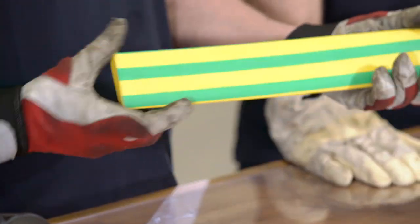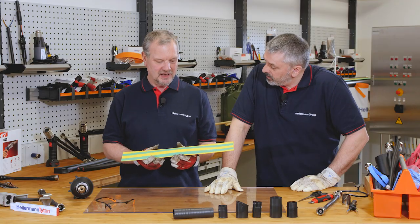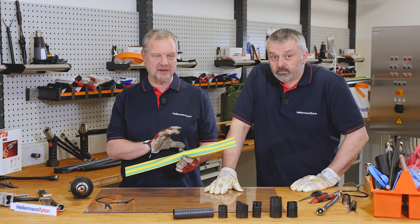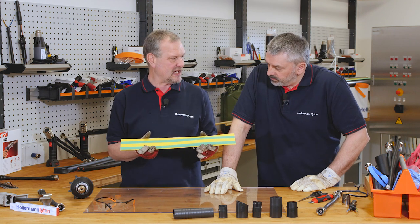Well Barry, on our desk here we have some green and yellow heat shrink. Heat shrink tubing is normally a product that's been made in one size, it's been expanded and then it's been set to a larger size.